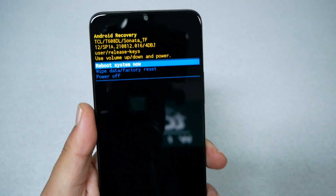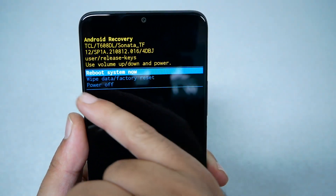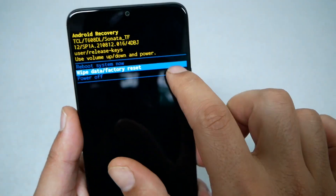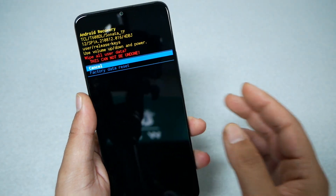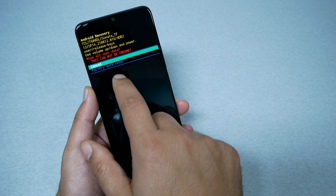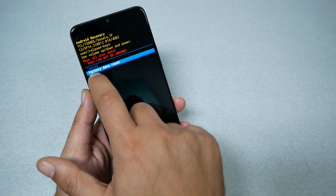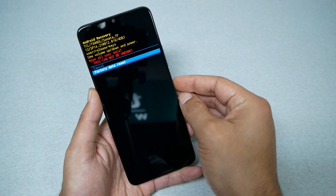Here you're going to have only a few options: reboot system now, wipe data factory reset, and power off. To navigate, you need to use the volume down control. When it highlights wipe data factory reset, go ahead and press on the power key to select. Then you're going to get another confirmation that you are losing all the information, so go ahead and use volume down to highlight and select factory data reset, then press the power key.